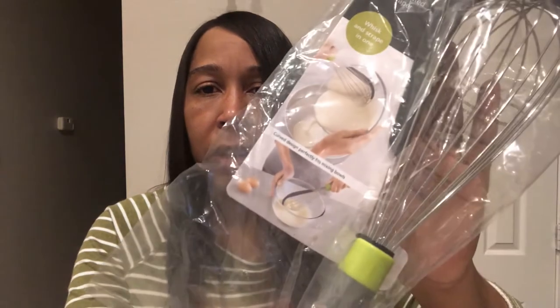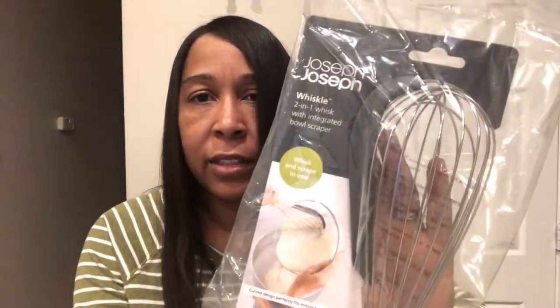I also got a whisk and scraper. I actually do have a couple of whisks, so I may give this to someone — I'm not sure. It's actually pretty nice. See, it has that scraper right there. Actually, changed my mind just that quick — this is a really nice whisk, so I'll keep it.